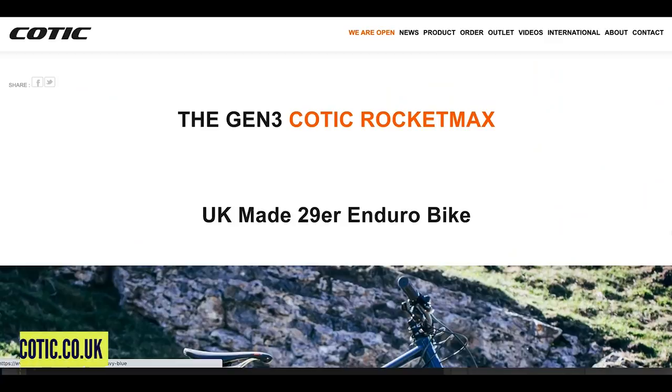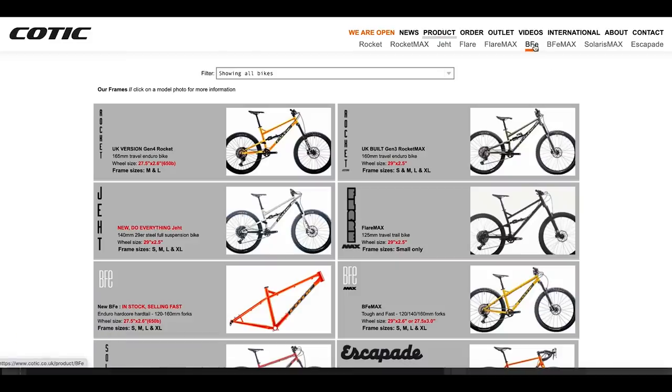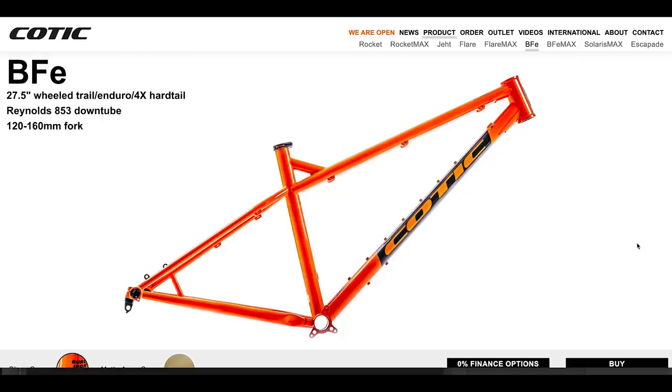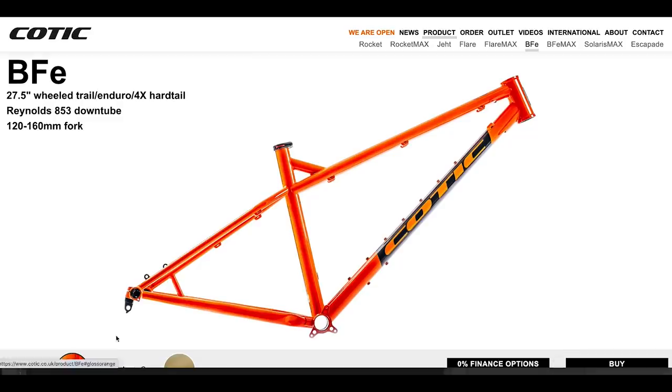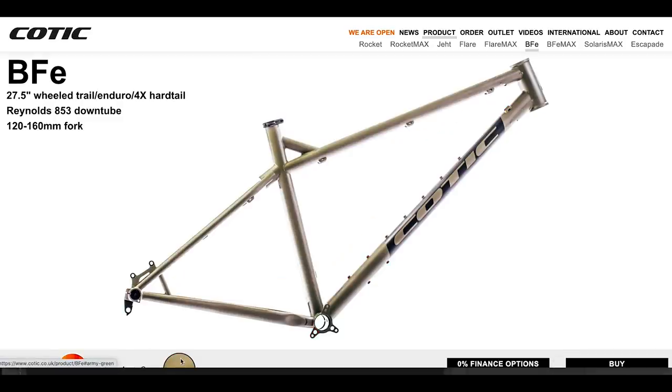Kink are back with the BFE hardtail frame. I actually rode one of these around 2003 — fantastic riding frame. It's made from a combination of metals, essentially a hardcore hardtail, but you can ride trails on this, jump it, and set it up with a 120, 140, or 160 fork however you like. Retail price is 549 quid in the UK. There's gloss orange and army green colorways. It's made from chromoly — most notably it's got a Reynolds 853 down tube, known for that really nice springy ride. On a mountain bike with a long down tube, this is where you can tune the feel of the ride the most.